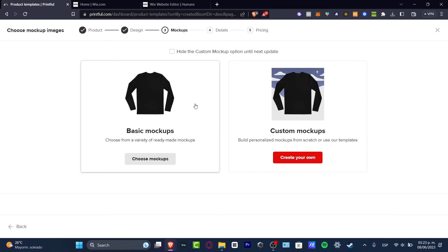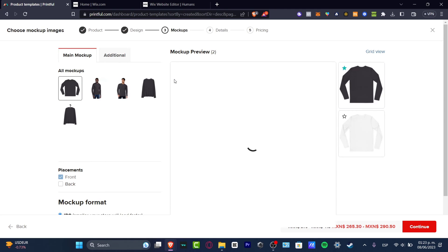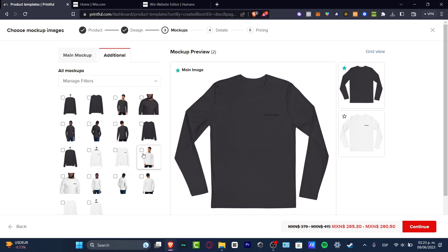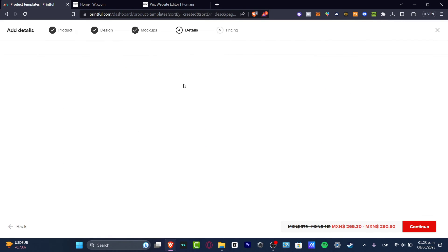The mockup is going to show how the product is actually going to look. I can choose additional mockup images — I'll select a few of them. Then I'll hit 'Continue' once again.